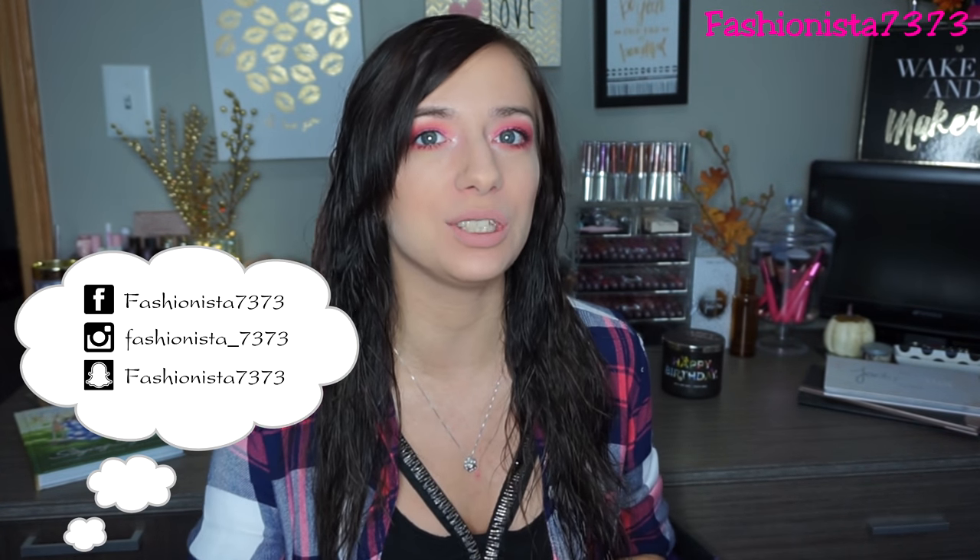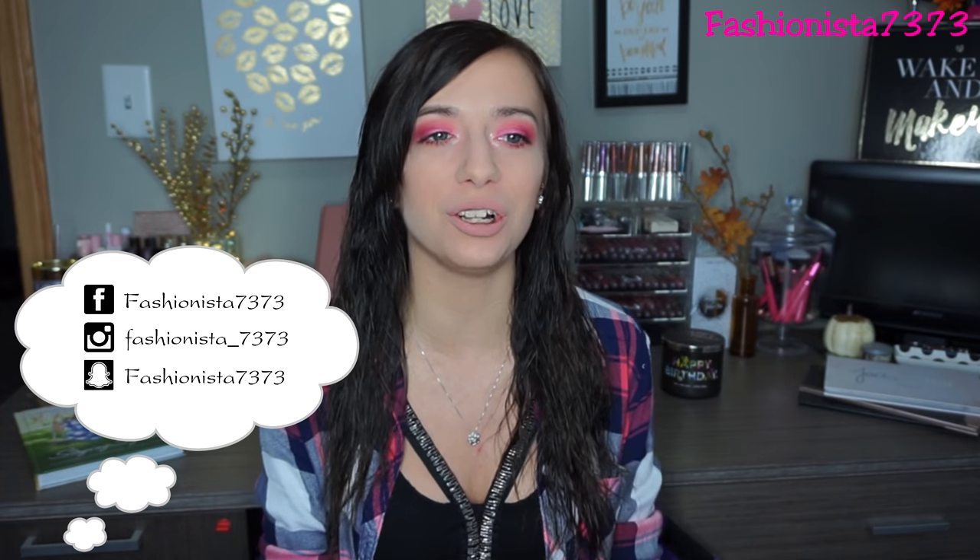Hey everyone! Welcome back to my channel. For today's makeup look I'm going to be using a new palette that I just hauled. It has all beautiful pinks in it and I thought it would be perfect to do a breast cancer awareness makeup tutorial using it. So this is the look I came up with. It's super simple and super pretty. I love how it turned out, so hopefully you guys also enjoy it.